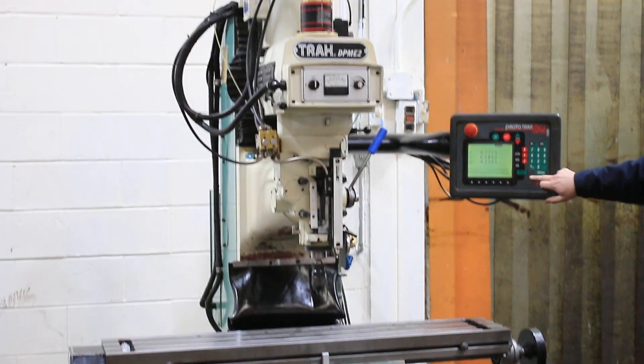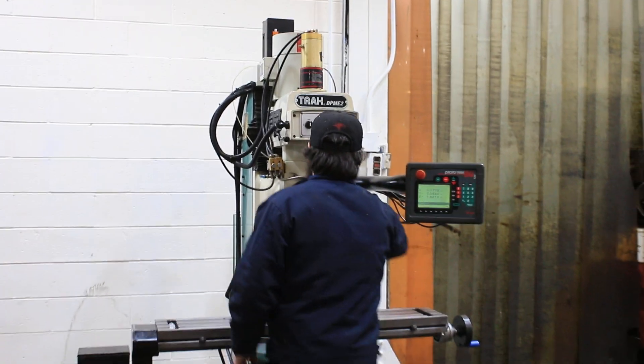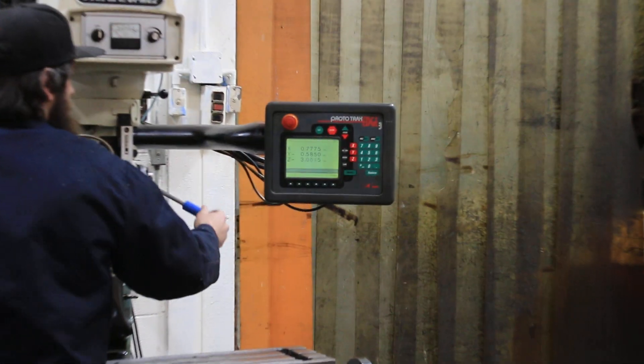Also, when you move the quill, it's got a scale to do the counting when you move the quill manually. You can see on the control it counts on the Z. The quill moves 5 inches.